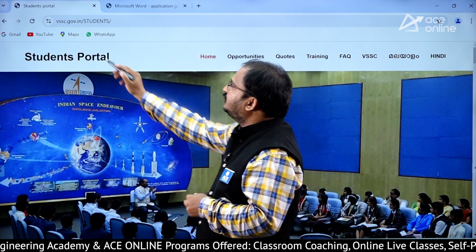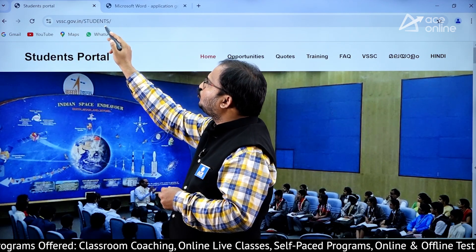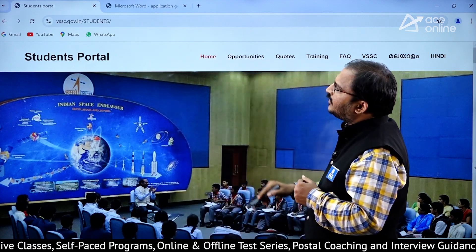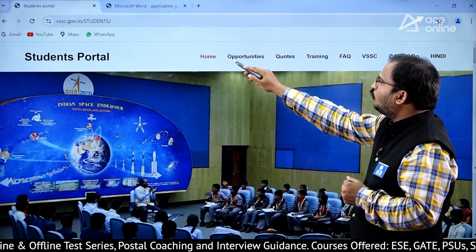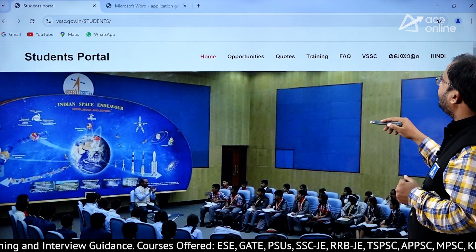The website URL is vssc.gov.in/STUDENTS — this will be in capital letters. When you click there, the students portal will open, and here you can see: Home, Opportunities, Codes, Training, Frequently Asked Questions, and VSSC.